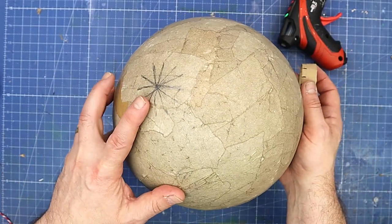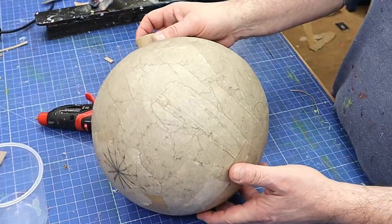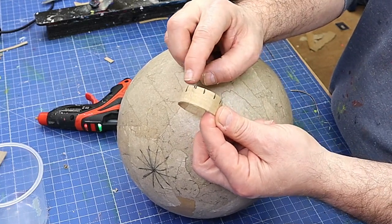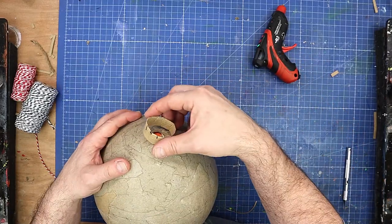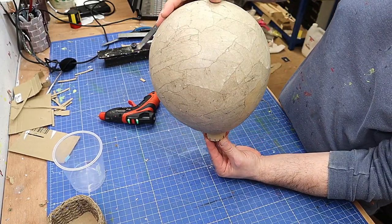I've marked off 12 little separate segments on the top of the balloon, and I've also made a little round piece with 12 equally divided segments. What I now need to do is glue this to the bottom here, because that's going to be the underneath part of the actual balloon itself.